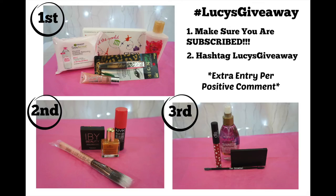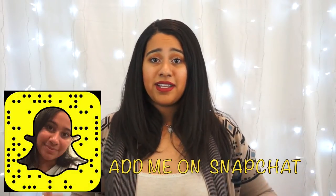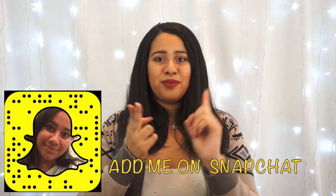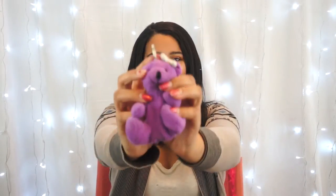How do you enter this awesome giveaway? Hashtag Lucy's Giveaway. Don't forget to be subscribed, and add a positive comment for an extra entry. Now guys, this is the sad part, but the video is over. If you would like to see more of me, you can follow me on Instagram, Twitter, and Snapchat. All the information you need to know will be at the ending credits. Stay tuned for more!